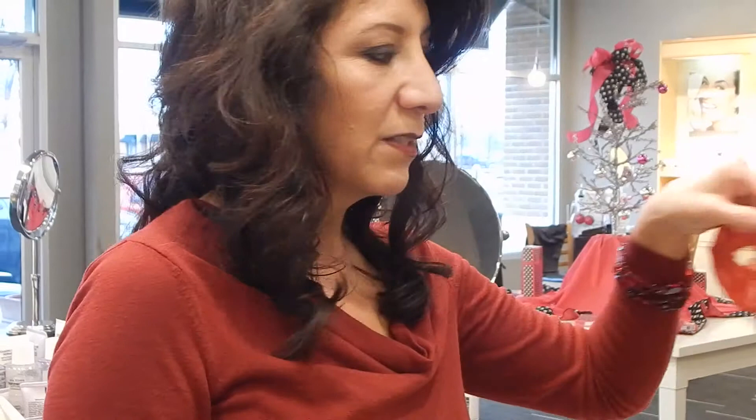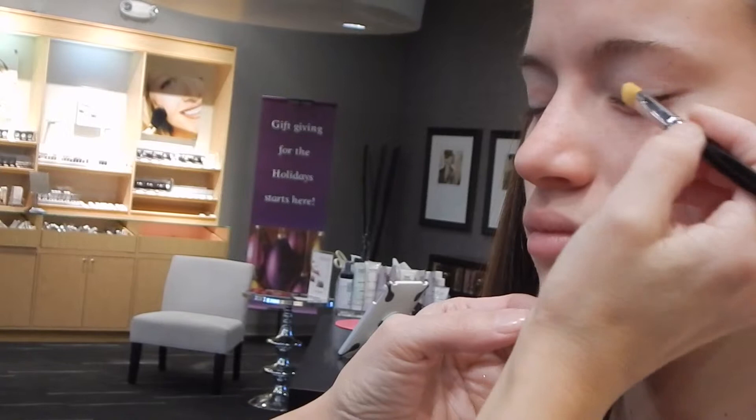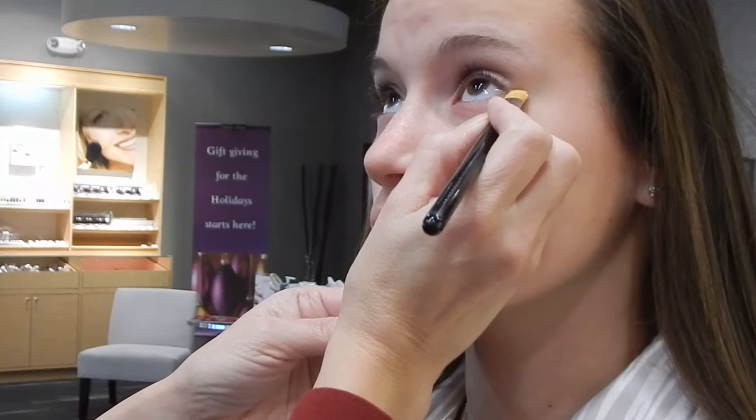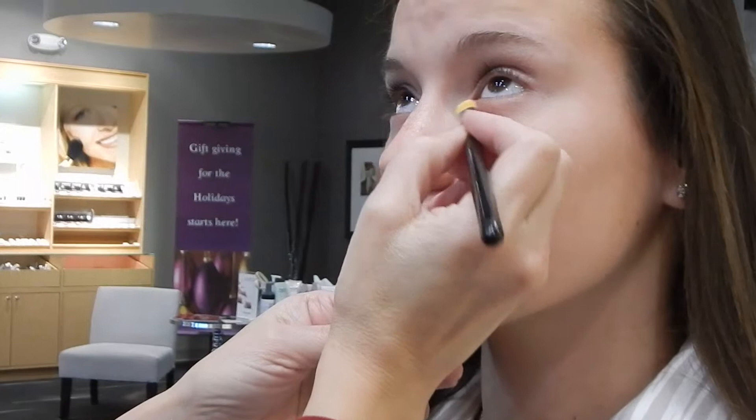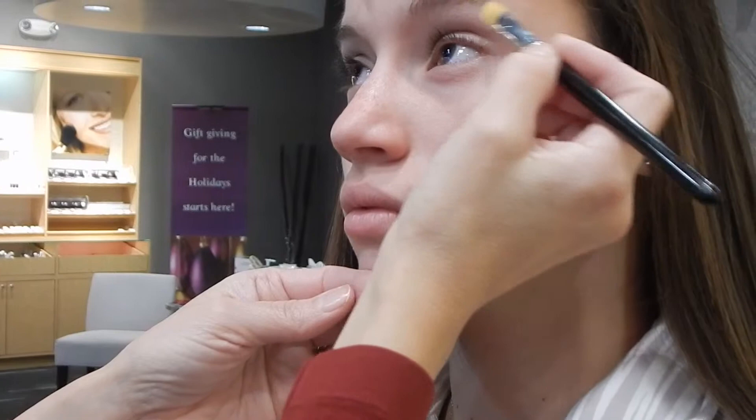We like to use an eyeshadow primer and what that's going to do is hold the makeup on to the eyes so that way, no matter whether you're dancing or what you're doing, if the mask kind of rubs it's not going to take off her eyeshadows. Because we're going to do a dramatic eye, I'm also going to use a little bit of the eyeshadow primer under the eye so it's going to keep her eyeliner on.